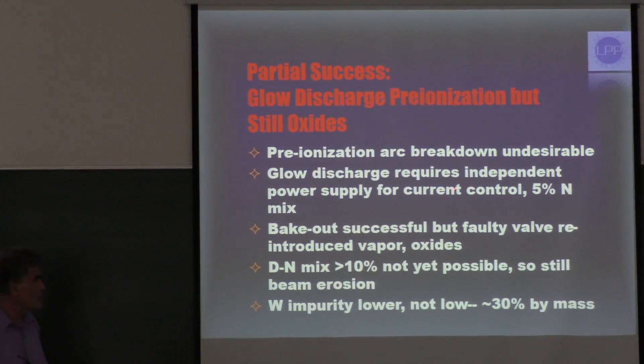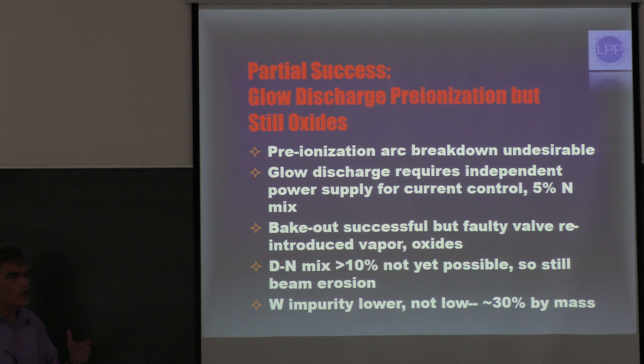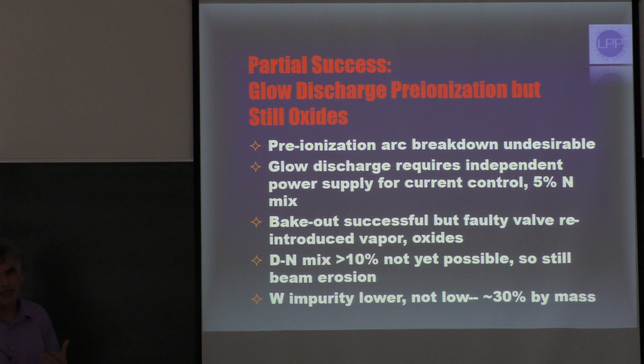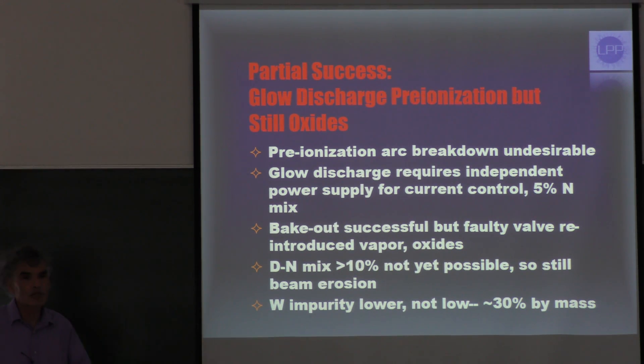My colleague Ivy Karamitsos suggested that since we were having trouble getting a steady glow with a shunt resistor, we should try to separate the pre-ionization from the charging process. So we did that — we set up a power supply, and Fred Von Russell got a circuit to protect the power supply from the bank current when it fires. We found that we had to add 5% nitrogen to get a stable discharge with the deuterium. The bake-out was successful in eliminating oxides, but unfortunately we had a faulty valve which reintroduced water vapor and thus oxides in fairly large amounts.